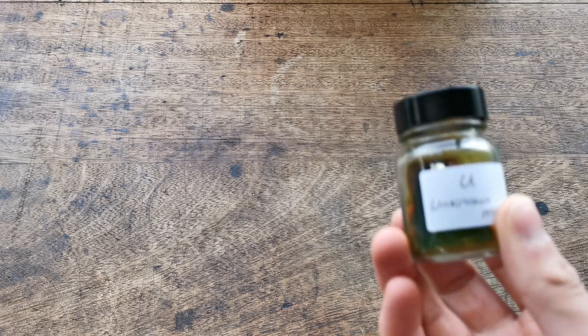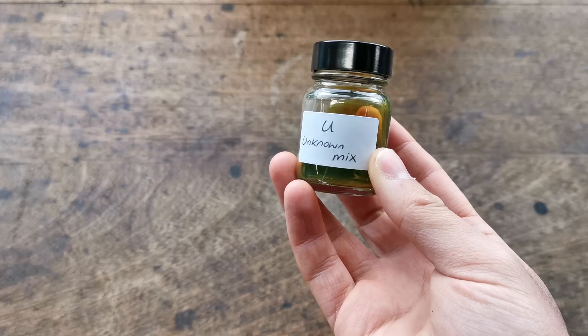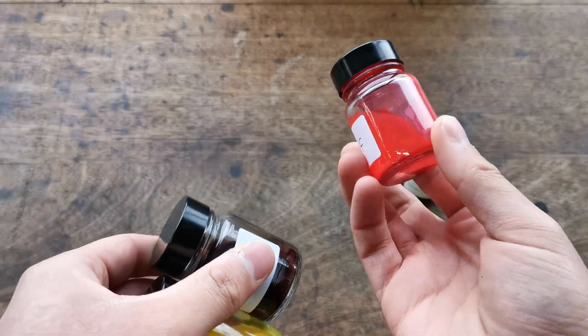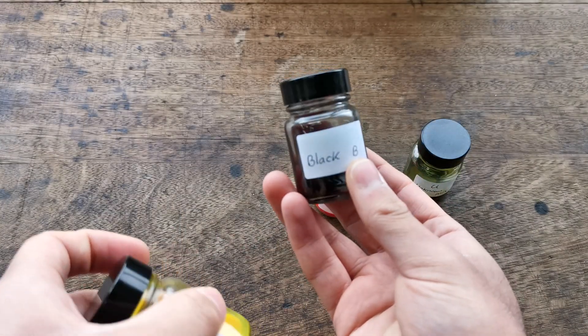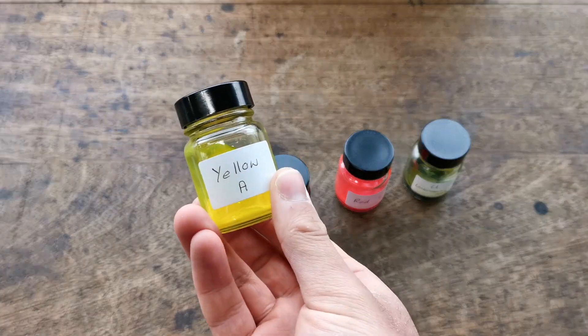Today we're going to be carrying out the chromatography of this unknown mixture of colourful dyes. Two or more of these known coloured dyes are mixed together into the unknown mixture and we're going to separate them.